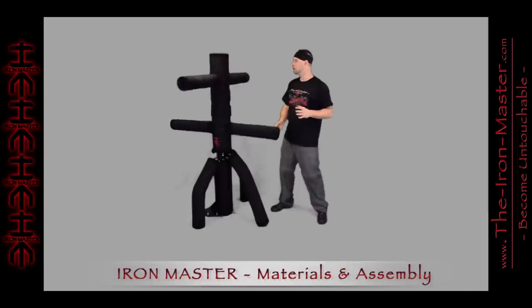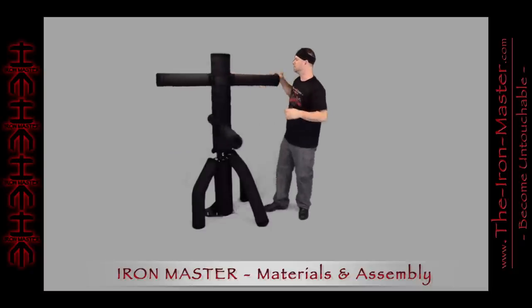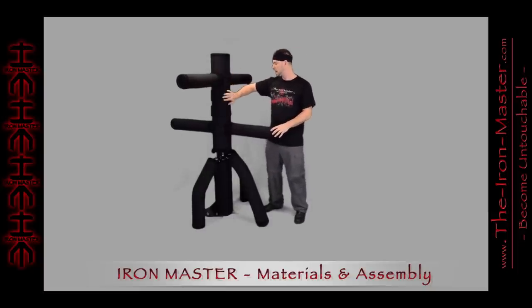The Iron Master is covered in a patented triple roll padding design that is encased with a very heavy-duty canvas, and it has extra heavy-duty velcro triple-stitched at each end, made to hold it together in various locations with either the padding plugs or the body pad straps.